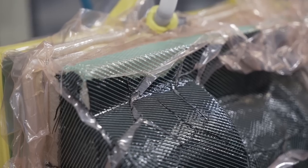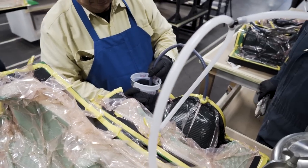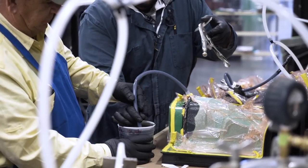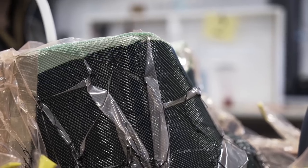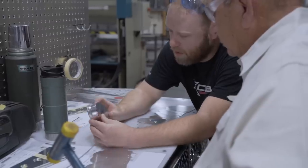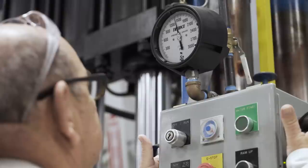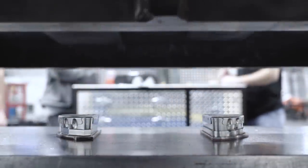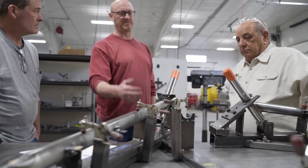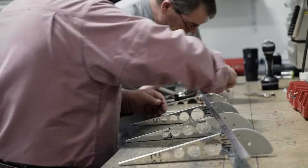Aircraft built in the FX program are covered by the same warranty as Cub Crafters production aircraft. Builders will visit the factory twice during the program. During their first visit, builders spend one 40-hour week at the Cub Crafters factory producing the parts for their airplane, including a wide range of parts and assemblies with which their Carbon Cub FX will be manufactured.